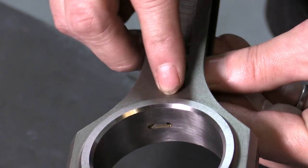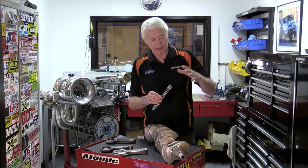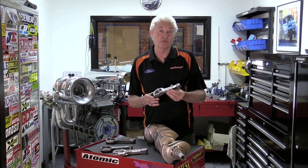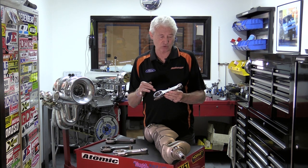The main feature is that we rifle drill a hole up through the centre of the conrod, and it feeds oil through to the gudgeon pin. Feeding oil to the gudgeon pin does two things. Firstly, it lubricates the gudgeon pin in the bush, which is a significant wear problem in turbo engines due to combustion loading. Secondly, the excess oil splashes around and cools the underside of the piston. I actually took that idea from diesel engines, which have had pressurised oil feed to the gudgeons and piston crown cooling built in for many years.